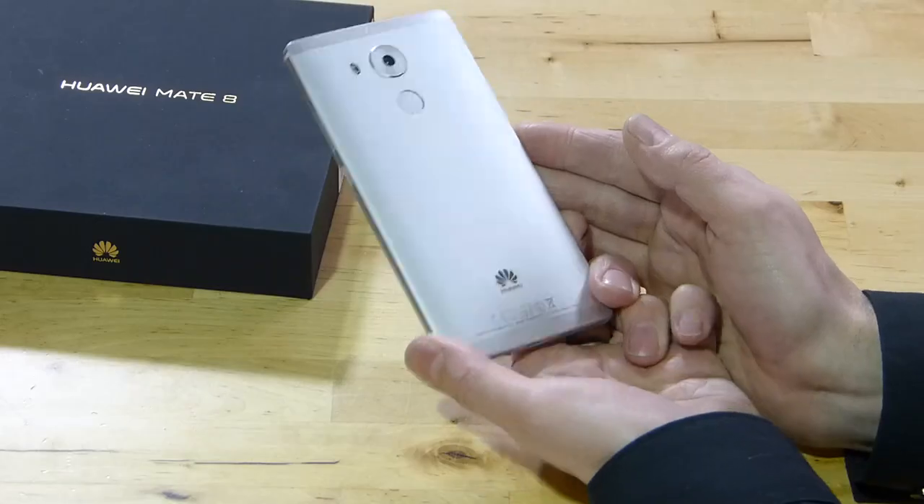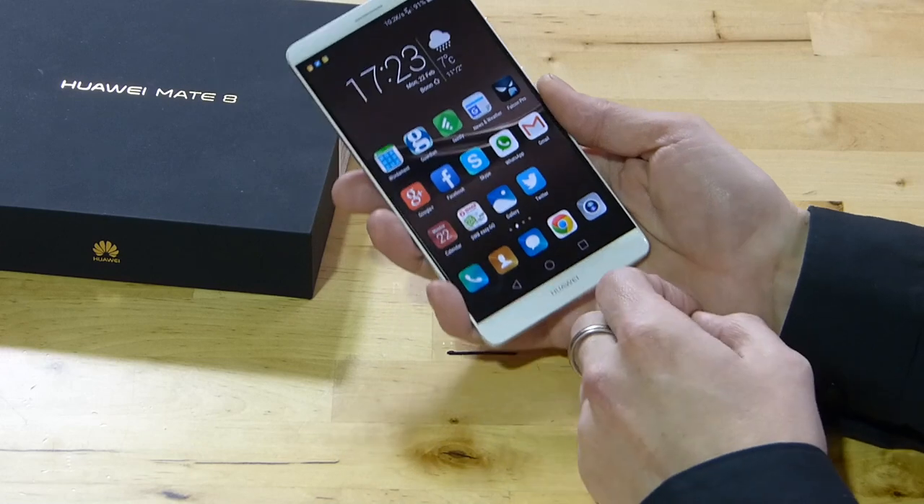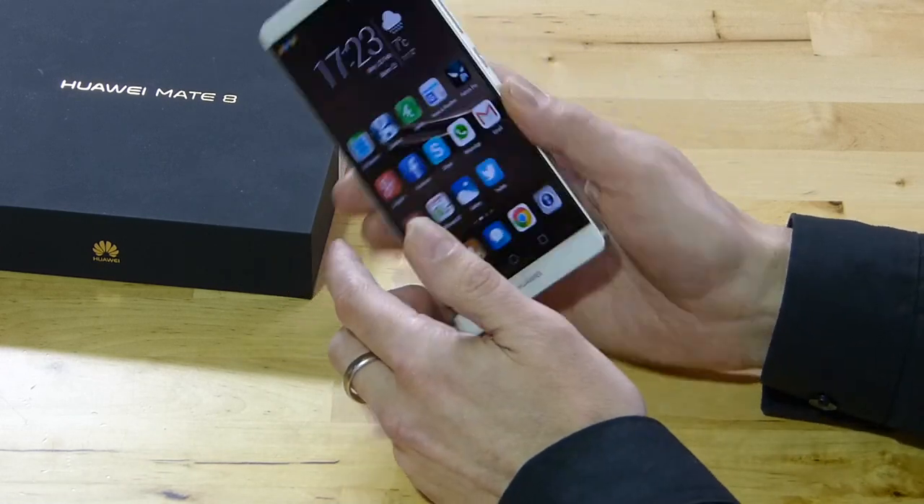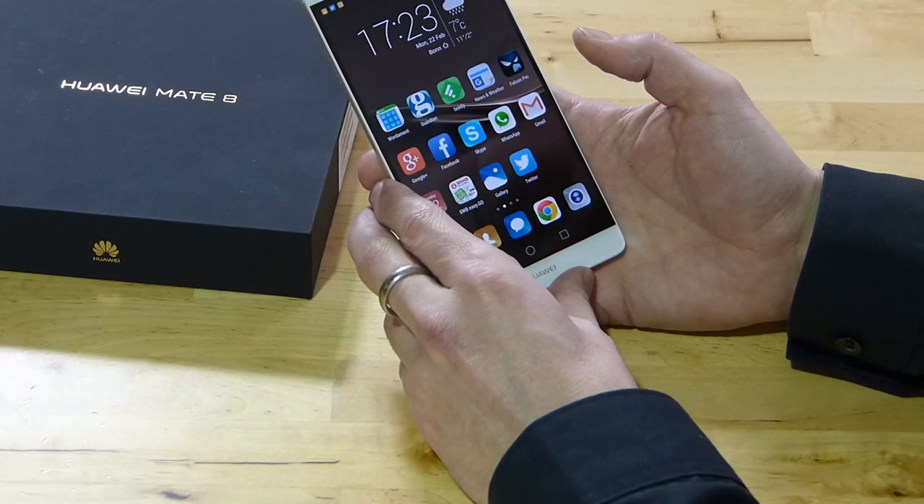We've got a fingerprint reader on the back — it's a 360-degree fingerprint reader, so it's quick, fast and reliable. You'll see that same technology used on the recently announced Huawei MateBook that was launched at MWC yesterday.